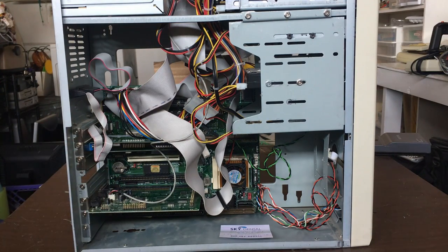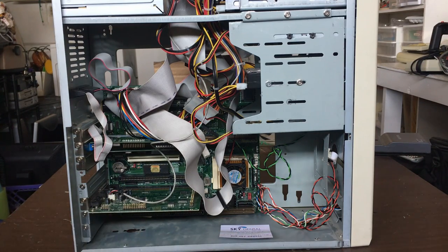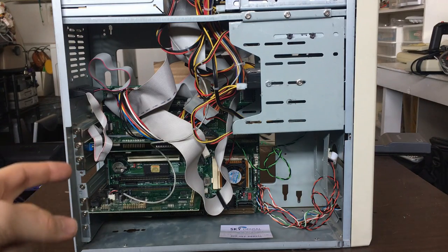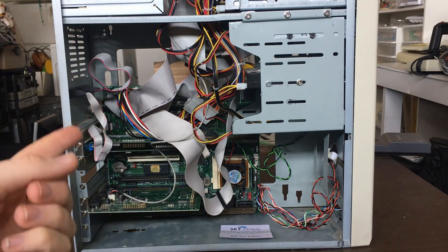There is one VLB (VESA Local Bus) compatible slot on here. You'd normally use VLB for video cards or storage controllers, but since this board has PCI and I have a PCI video card, there's no point. Some people might argue that for a true 486 build you've got to have VLB, but if you've got PCI — why bother?